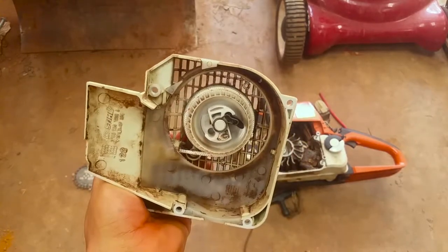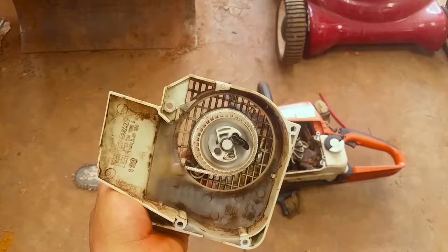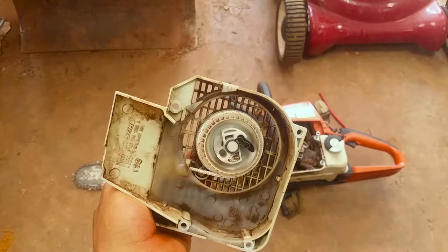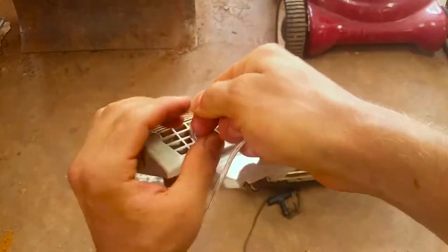There you go, it's done — takes two seconds. On lawnmowers some of them have those huge flat springs like on that tiller where you have to wind it around and keep it flat, and then it goes boing and pops out of place. It just really sucks.